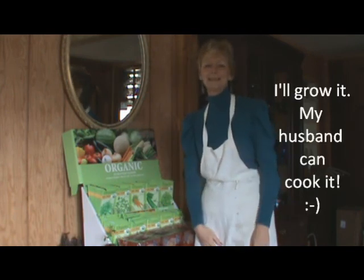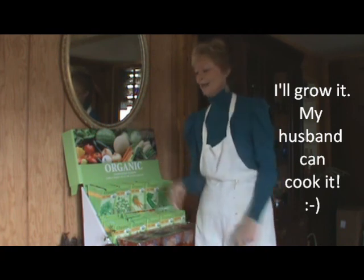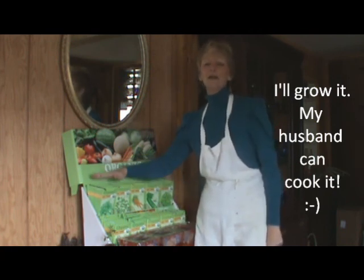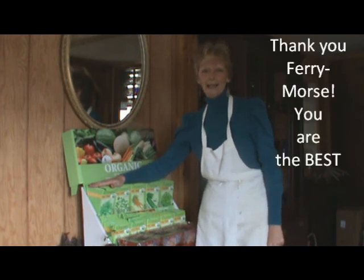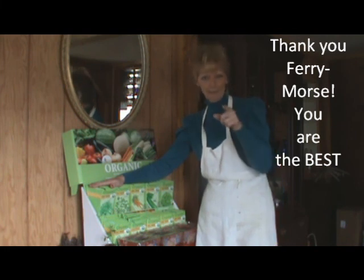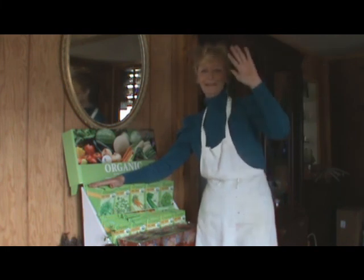This is Grandma Says So. Read how you can win Fairy Morris seeds — 100% USDA organic seeds. And you know what? Fairy Morris, they guarantee them to grow. Bye-bye!